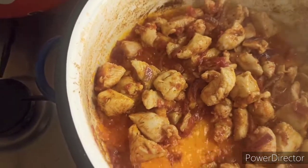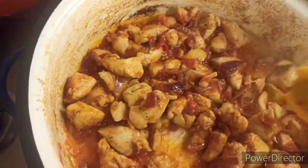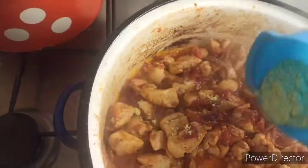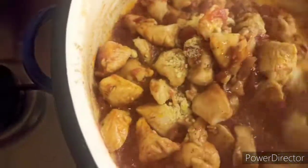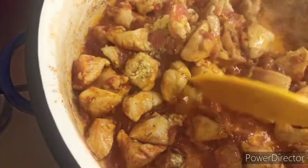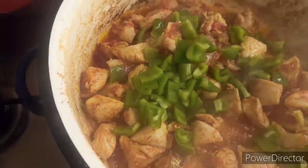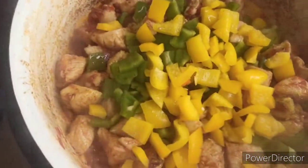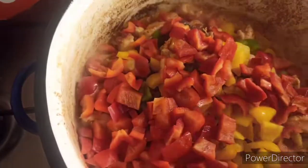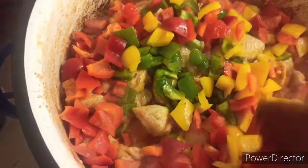Add the ginger and garlic — you know garlic is not my thing, but for your sake I'm adding it. Then we'll add the seasoning cube. This delicious dish is going to be the bomb! Now we're going to add the green bell pepper, yellow bell pepper, and red bell pepper. Then we stir — look at the color!